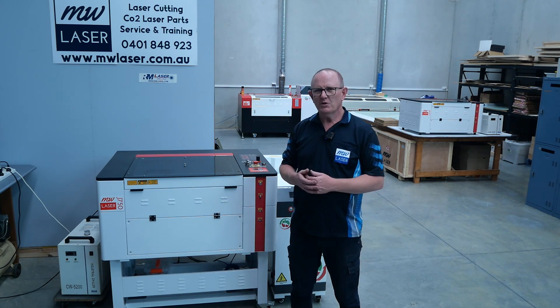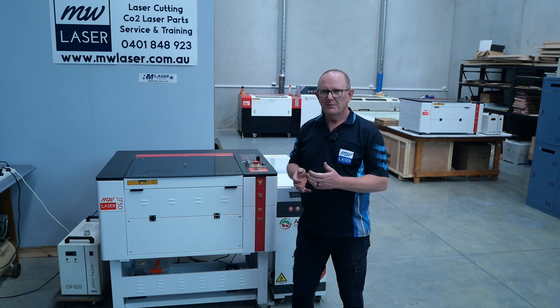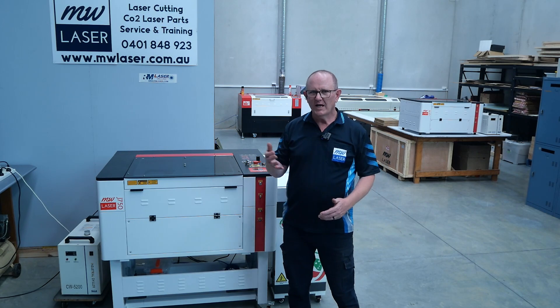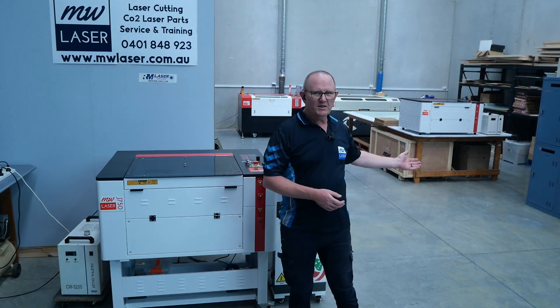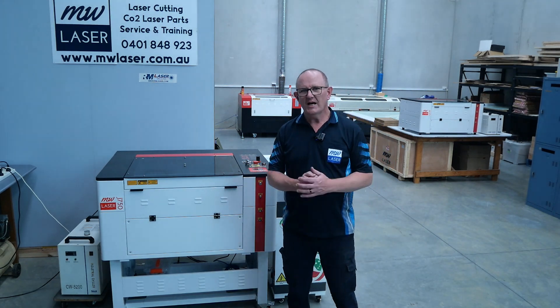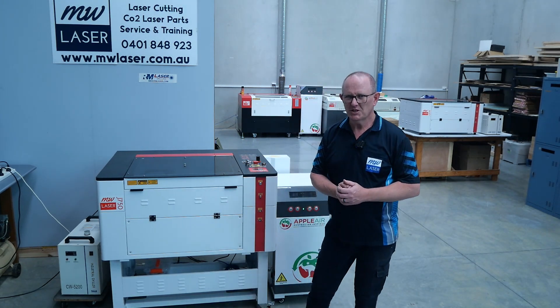We're going to use the MW Laser J750, but this video can be related to any of our laser machines including the J630, J750, R960 and R1390 laser machines.